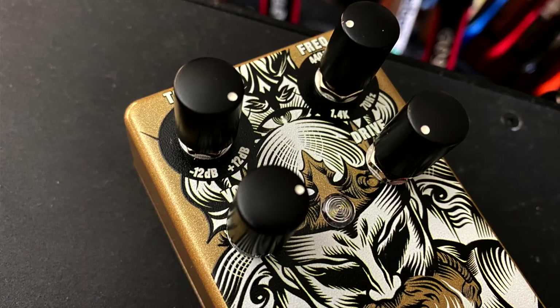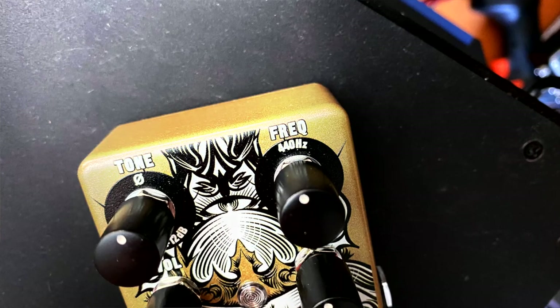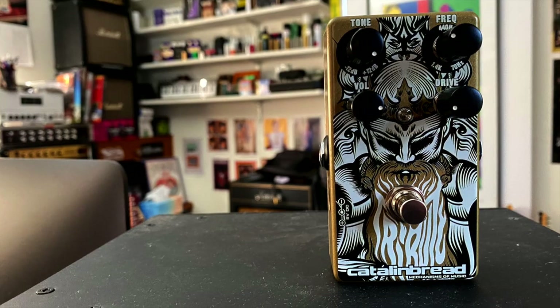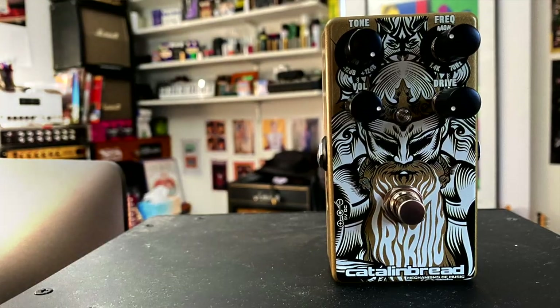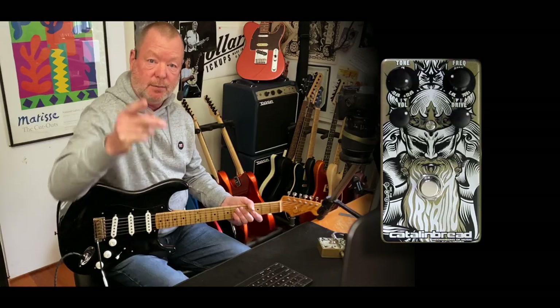So if you're looking for a Swiss army knife type of tones, the Catlin Bread Tribute must be considered. Firstly it's a great overdrive, it can be a boost as well, but you can use these frequency dials to pull just about anything inside your rock and roll head. Thanks for watching, see you soon.